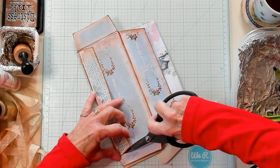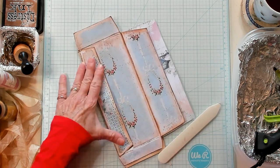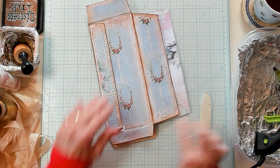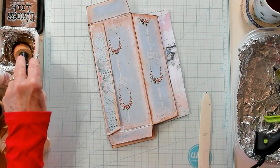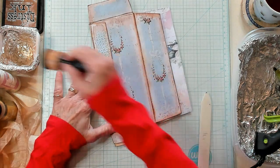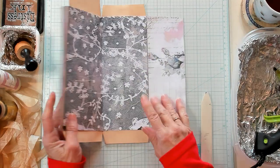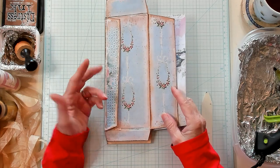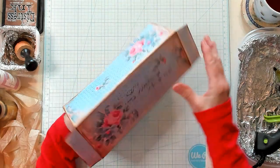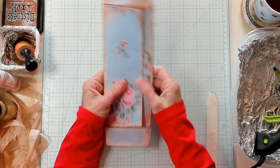It was glued down crooked — so I pulled it up, made a little mark. It's going to be okay; we'll cover it up with something and ink it up a little bit. I won't glue this side down until we're finished — that's a good point. Let's check this out: this is my cover, and it's just going to wrap around like this.